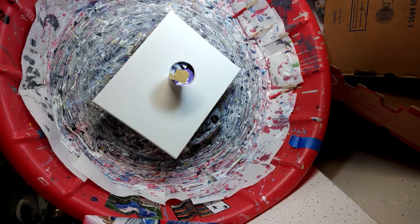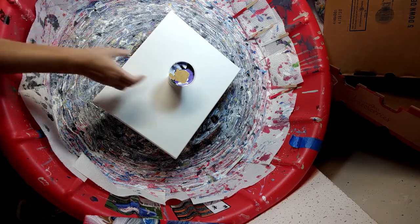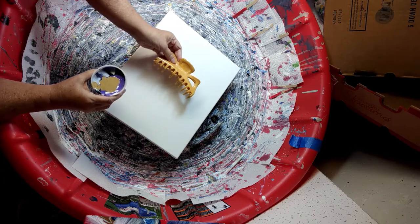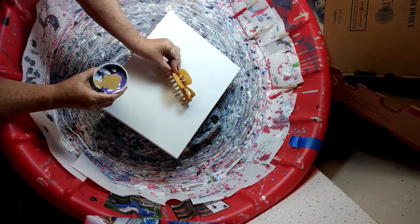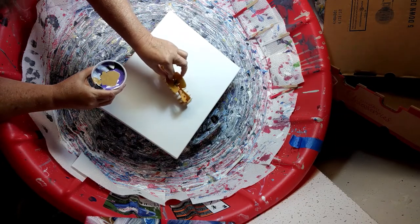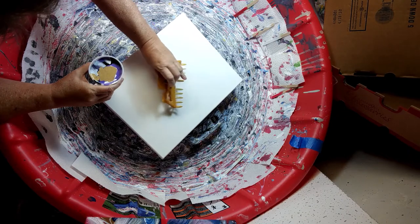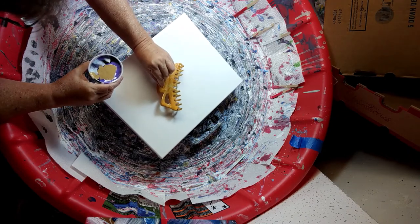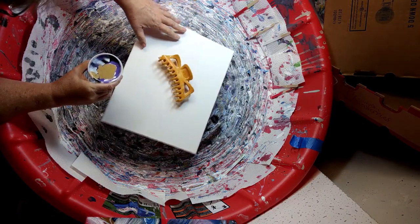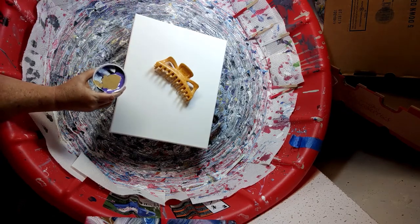I'm just going to go ahead and do this. I'm not going to worry about if it's got enough paint. If it doesn't look like it's spreading out enough, I will mix up some more paint real quick and add it. If I do it that way, the tines don't get down all the way to the surface, so it's going to have to be either like that or like that. Yeah, I'm going to do it like that. All right, here goes.